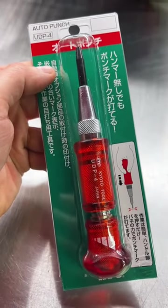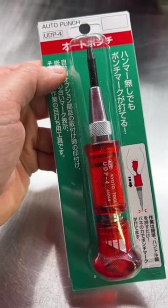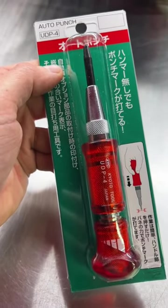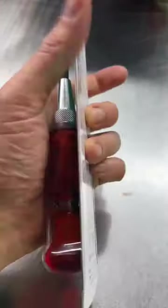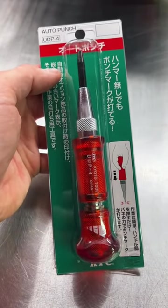Checking out some of the tools from the last Japanese tool haul, we've got this KTC Q2 Tool Company UDP-4 Automatic Center Punch, made in Japan — high quality, and with a much more comfortable grip than most automatic center punches.